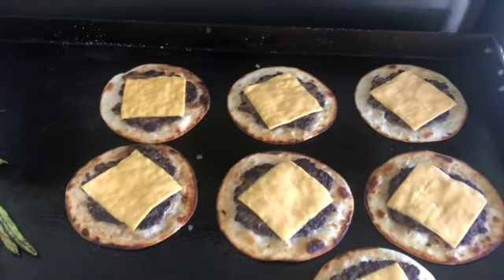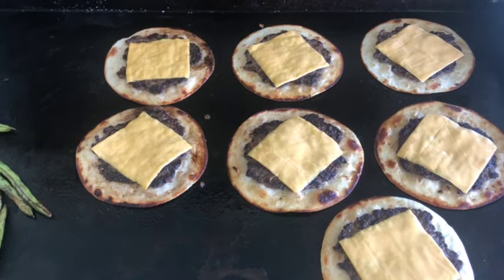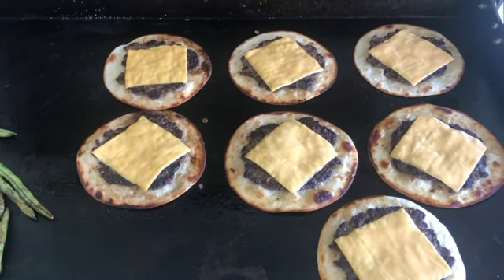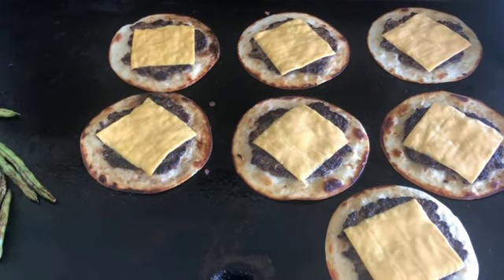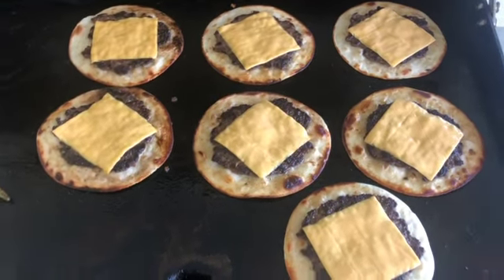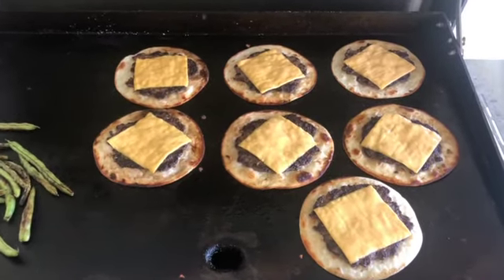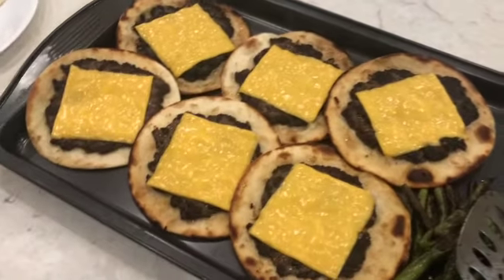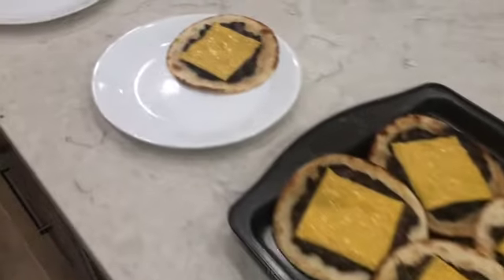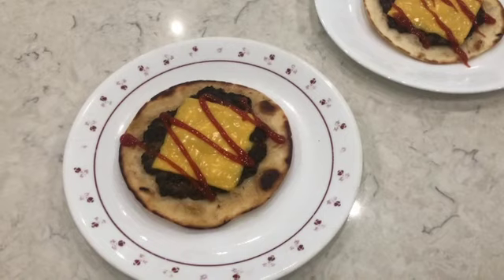Now you're going to put whatever toppings you like for a burger — your lettuce, Big Mac sauce, tomato, onion, pickles, whatever you want. That is how you make them. Here they are and now I'm going to top them with the toppings.